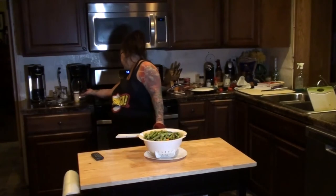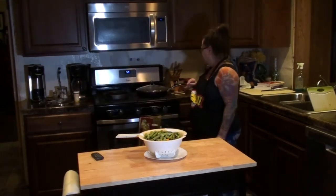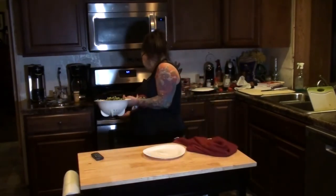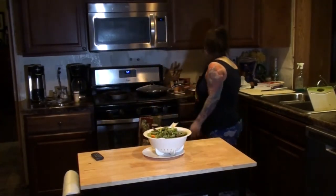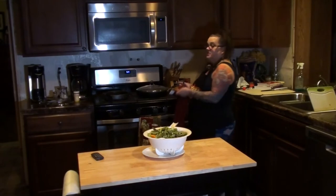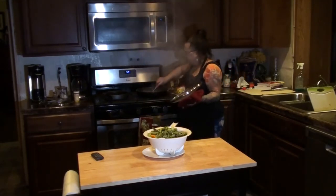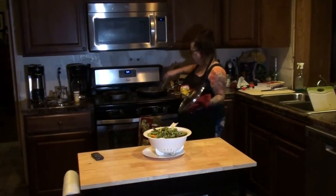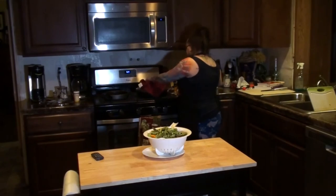I turned the pan on for the oil to heat up a little bit — which is already heated up, so I am going to turn it down since it was on high. While that's getting set, I am going to check on the chicken and see if it is ready to have its first turn. It does look like it is ready, so I am just going to turn it all over. Now I am going to cover it again and let it cook some more.